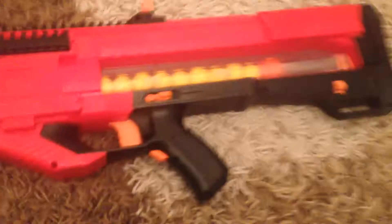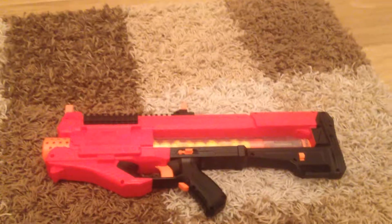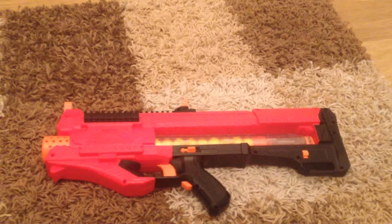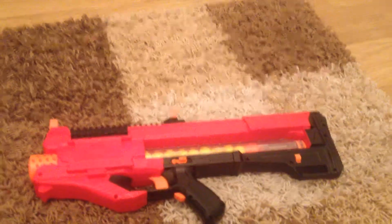Thank you for watching my video. Any likes, support, comments and subs will be greatly appreciated. Remember to smash the like button. Also follow me on Instagram at TheNorthLead. Thank you for watching — TheNorthLead out.